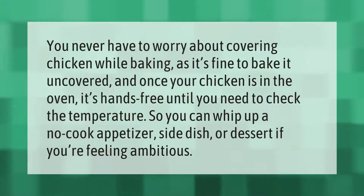You never have to worry about covering chicken while baking, as it's fine to bake it uncovered. Once your chicken is in the oven, it's hands-free until you need to check the temperature, so you can whip up a no-cook appetizer, side dish, or dessert if you're feeling ambitious.